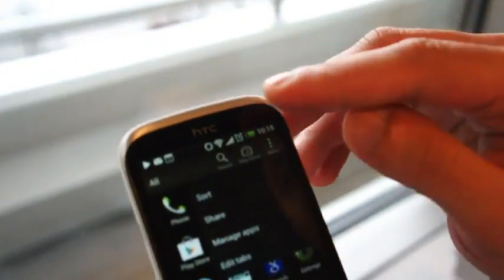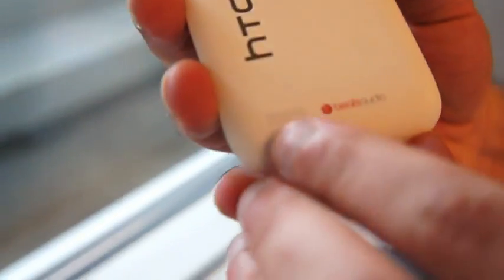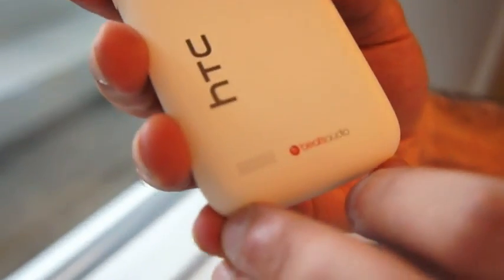Up here, we'll show you a little bit of the details — those micro-drillings that were on the One Series line here for the earpiece, and again down here at the bottom for the speaker, and of course next to it, it has the Beats Audio integration.